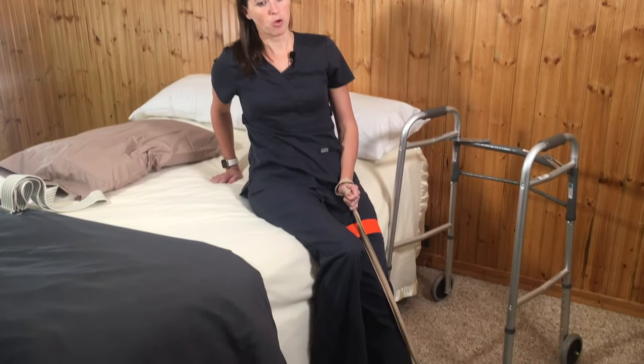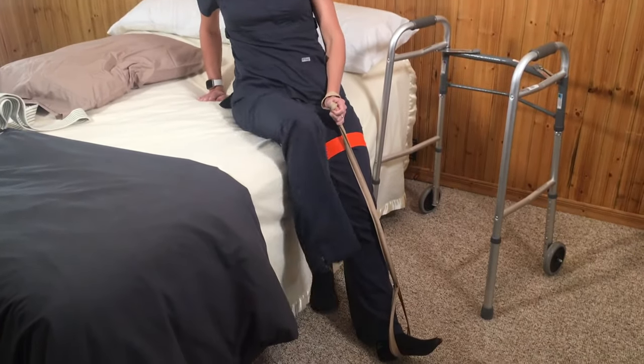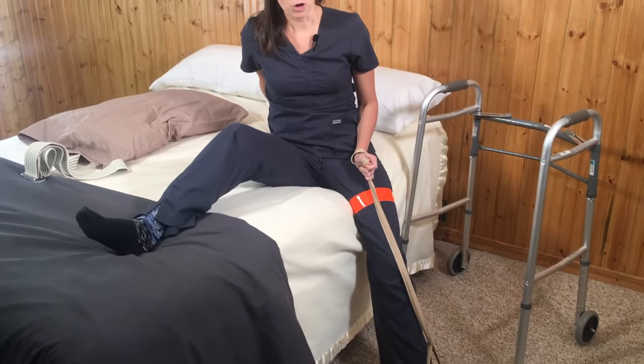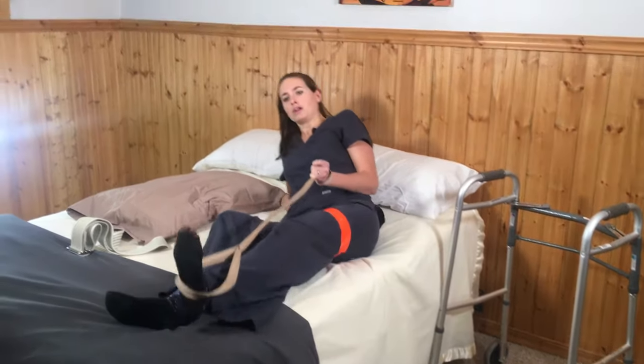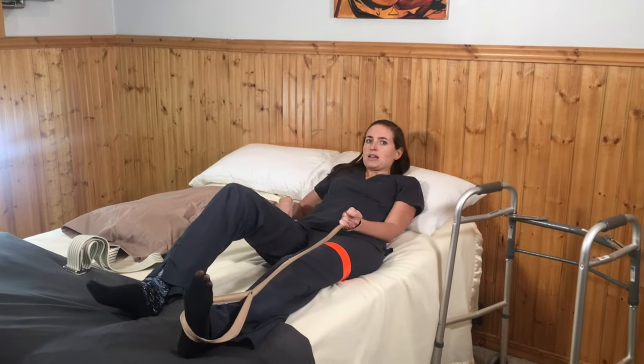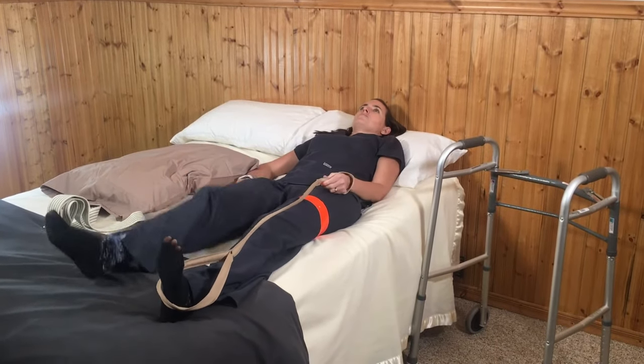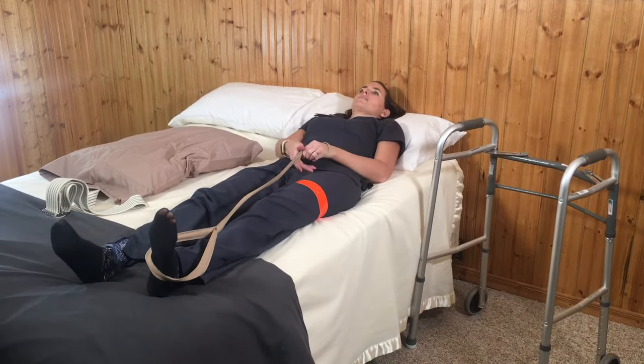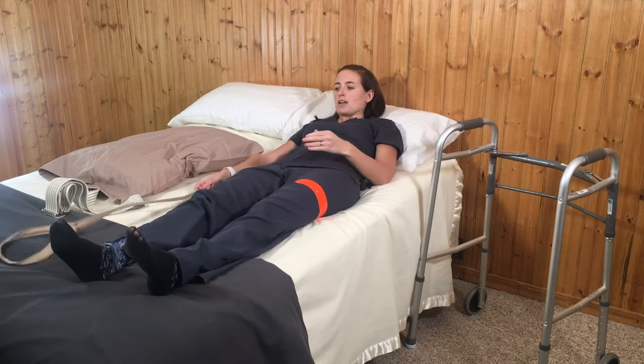Make a slow movement towards the back of the bed, keeping your body leaning back. Get your non-operative leg up into bed and then pull with the leg lifter. You can reposition a little bit with the leg lifter once you're laying down, then take it off.